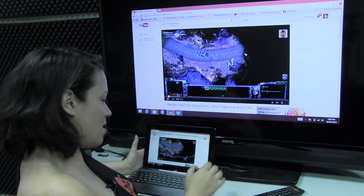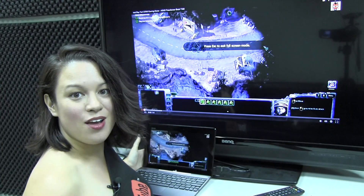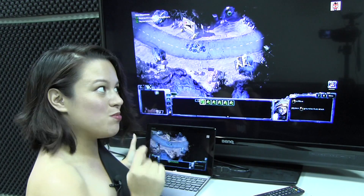I just thought I would show you that even full screen, we can stream 1080p YouTube to your TV.